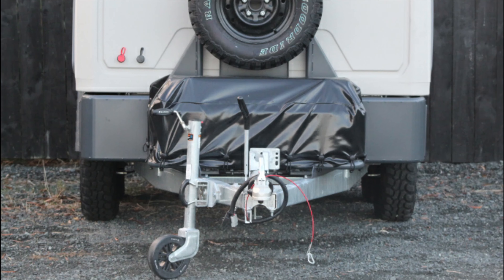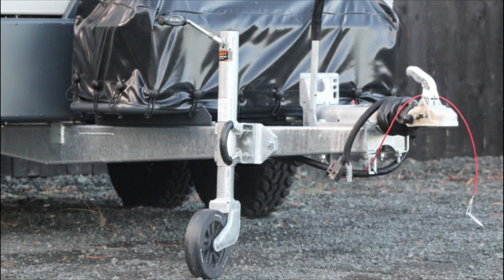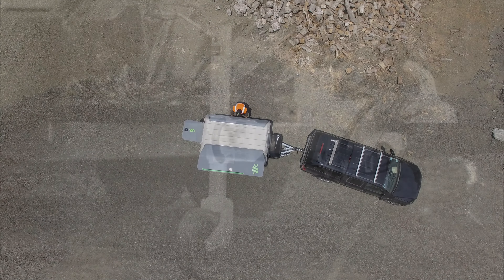At BOA we understand where our customers work and the different terrain, so providing a smooth towing experience is key. With the Knott European torsion suspension and towing gear, you get a twin axle braking system which gives you better grip on and off-road for your protection.